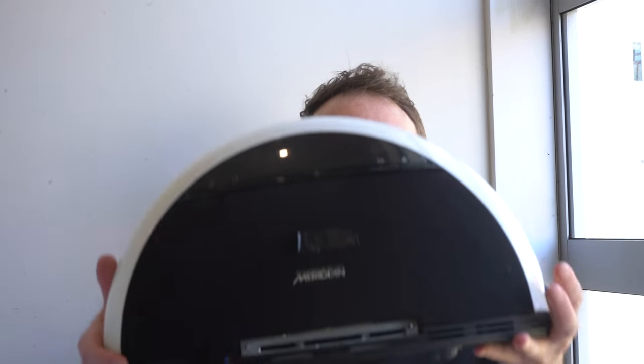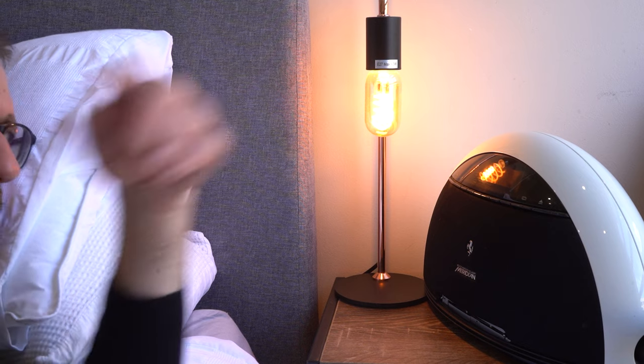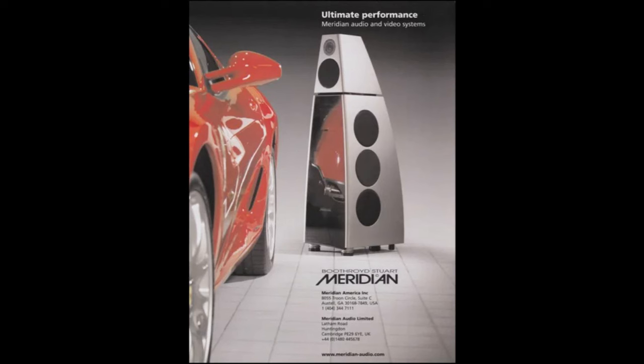Let me present to you the Meridian F80. It's really heavy. It's also a curious product as it was developed in partnership with a leading car manufacturer — any guesses? The first thing you're probably thinking when you hear 'Ferrari alarm clock' is: does it make that engine noise when it wakes you up in the morning? No, that would be stupid. The second thing you're probably thinking is: is this just a nice stereo with a Ferrari logo glued to the front? Well, no — this is a product that was genuinely developed by Meridian and Ferrari.